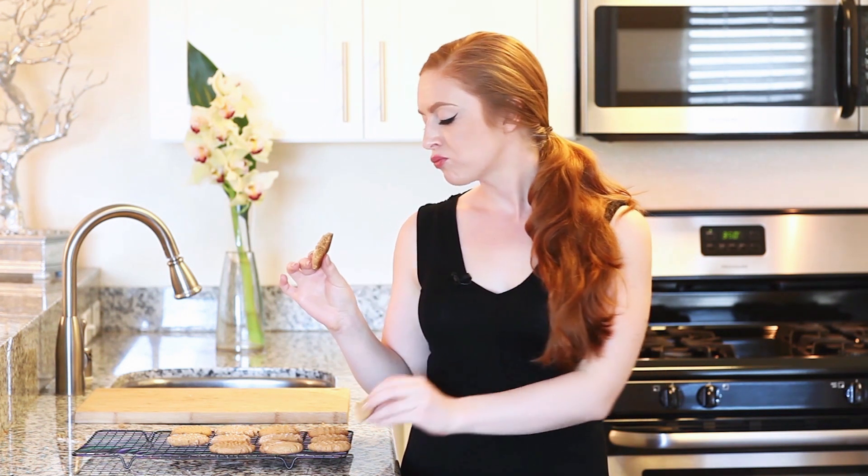I like to eat these straight out of the oven while they're still warm, and today I'm going to try the peanut butter cookies with white chocolate chips. They smell absolutely amazing. This is such a perfect combination — the outside of the cookie is nice and crunchy, and when you bite into the center they're still soft and warm out of the oven, and that white chocolate just complements this cookie so well.